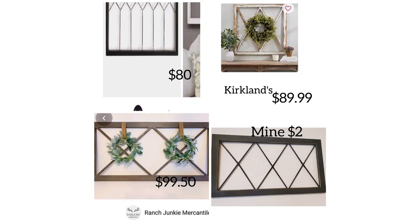Here's the side by side of mine and Jocelyn Mayne's Kirkland's and that Ranch Junkie Mercantile — they're all over $80 or 80 plus. Mine was just $2. I am pretty proud of that. I really like how it turned out — let me know what you think down in the comment box below.